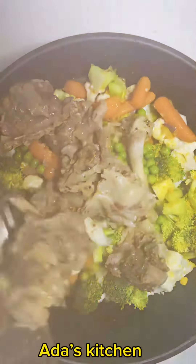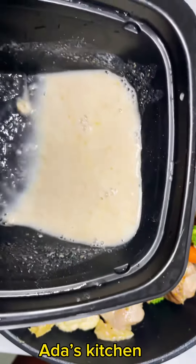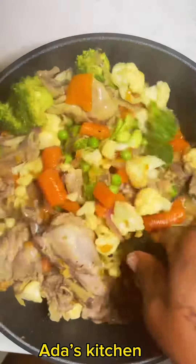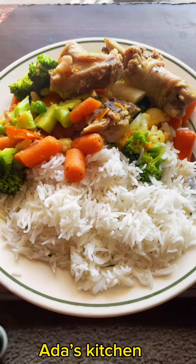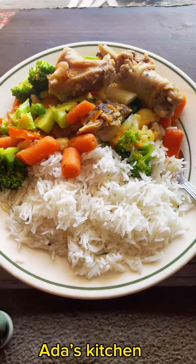I'm also going to pour in my meat stock and chicken. At this point, I'll go ahead and melt some oats in water and add that in — this is to give the food some level of consistency. I give that a stir and our food is ready. I served that with rice and everybody actually enjoyed this.